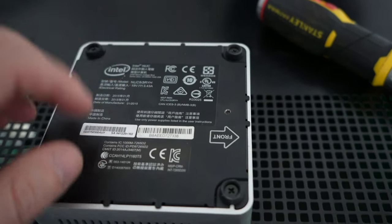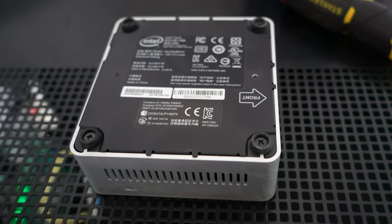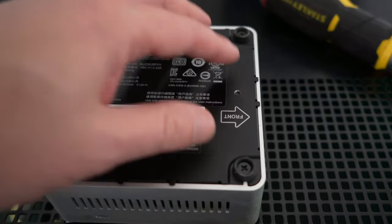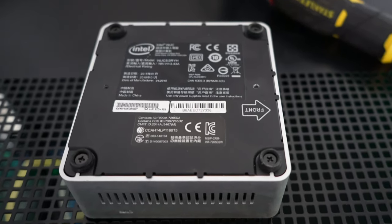Depending on the Intel NUC, you can buy it already loaded with components, or buy it empty and purchase the hard drive and RAM yourself. We're going to open it up — there are four screws on the bottom — pop it open and have a look inside at what you can actually install within the Intel NUC.